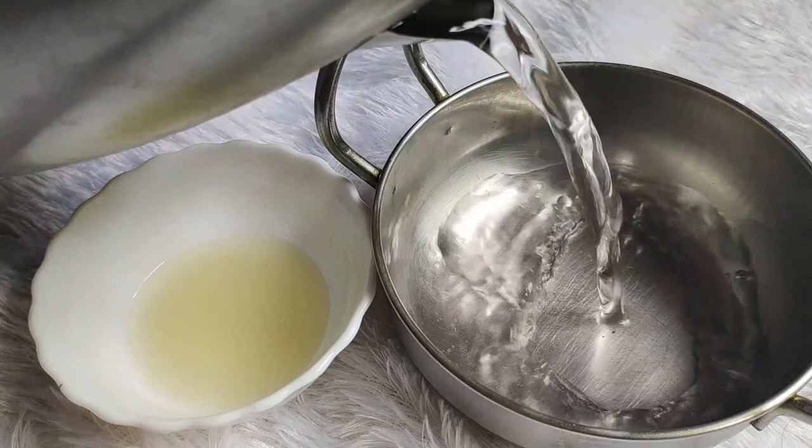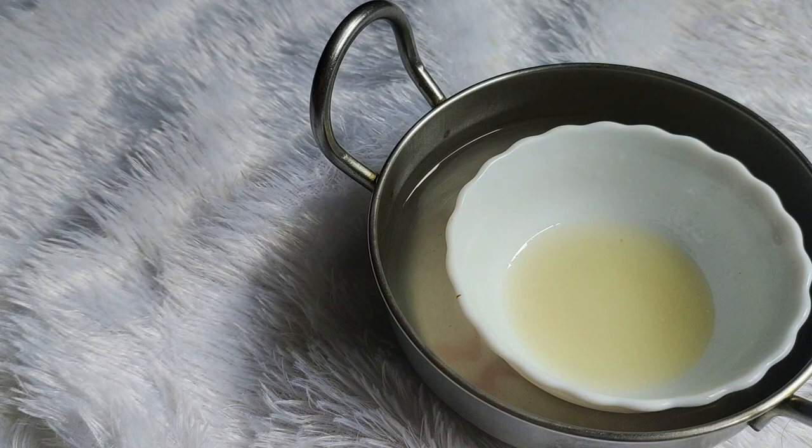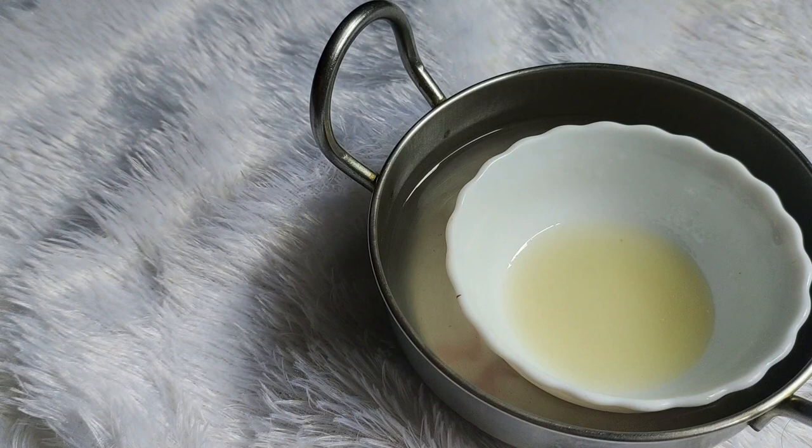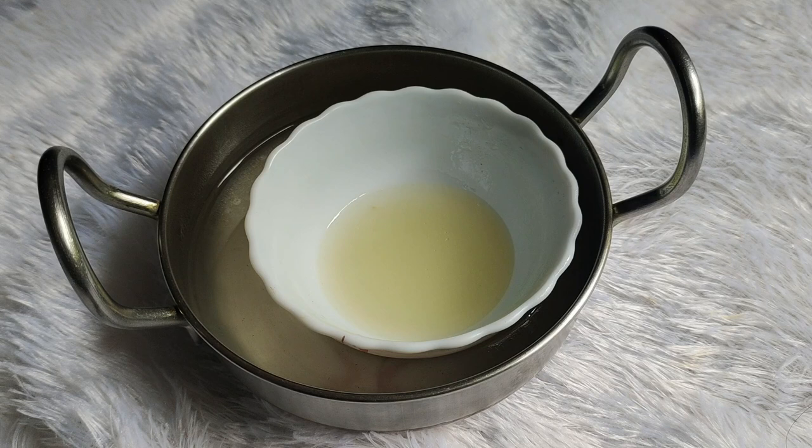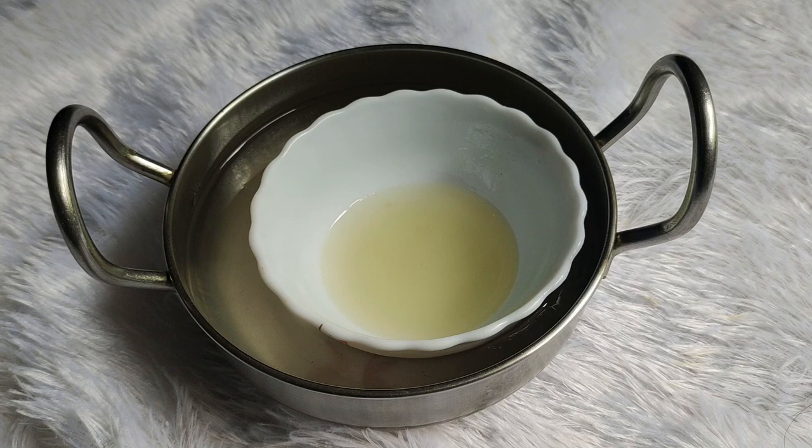Now, let's heat it. If you have an electric kettle, use that hot water. You have to add the coconut oil and lemon mixture into the warm water so it heats up a little.